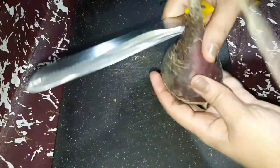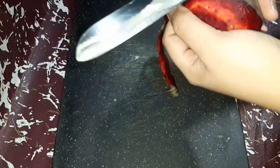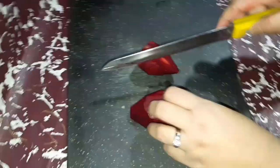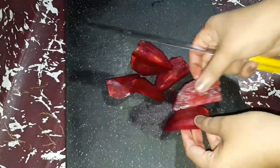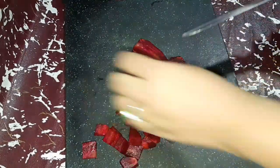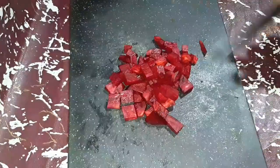Let's start this video. First of all, let's make a lip and cheek tint. We need beetroot — I have told you it is organic. It is fresh and very easy to cut. You can cut it into small pieces. It is very good for the skin.